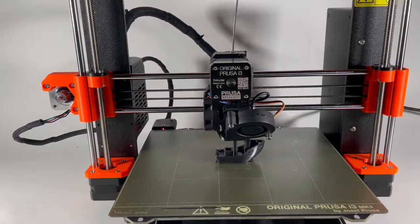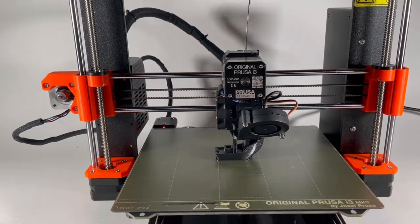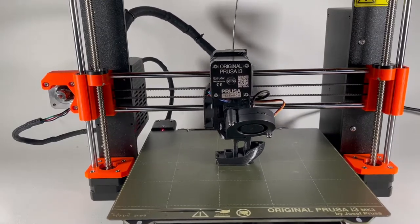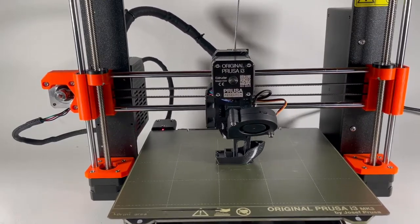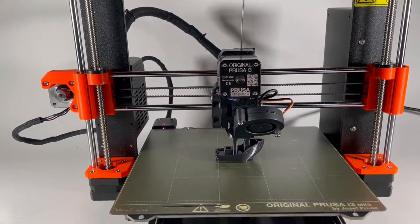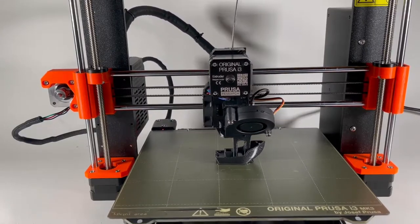Actually, the hardest part was most likely the wiring. The wiring and wire management was very difficult. Those two things combined — everything being small and the wire management — were the toughest parts for me. For other people it might be something different, but that's what it was for me.